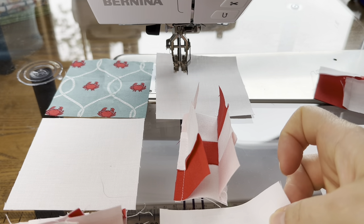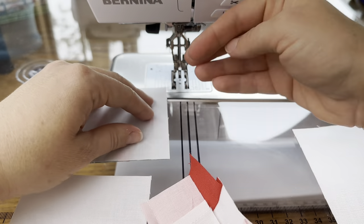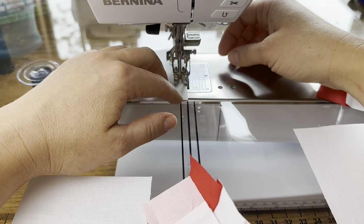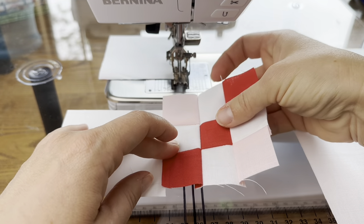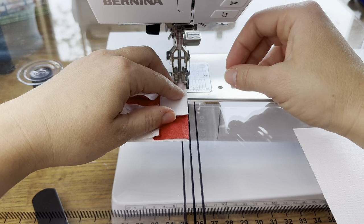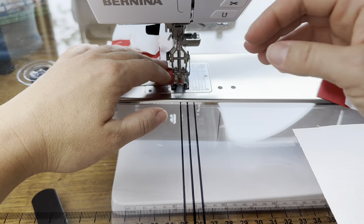I'm going to take another white square. I'm starting by putting the center row on top of the first row, right sides together, and we're going to sew these two squares together. Next I'm going to take this one — making sure I have my diagonal positioned in the right orientation — and I'm just going to lay that on top of my white square, right sides together, and sew.